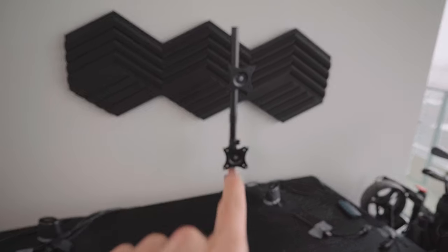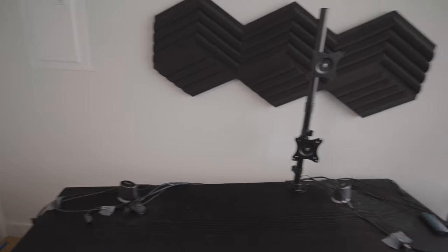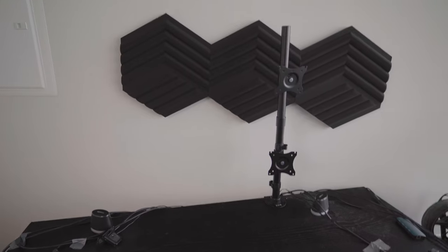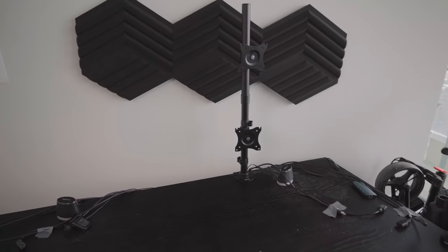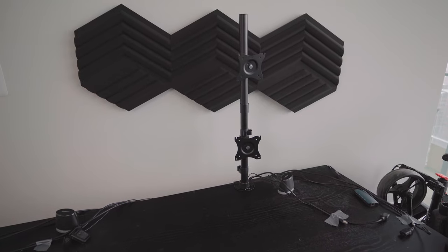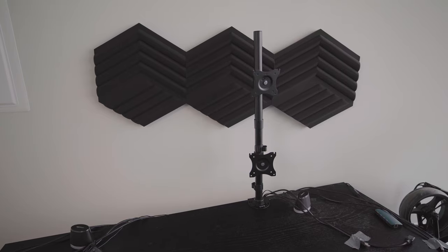Something important about mounting these is that you don't mount them too tight at first, because you're going to have to move them around to make sure your screens work perfectly and fit right. Right now we're going to mount them loosely, and after that I'll do all the adjustments to make sure everything fits perfectly.